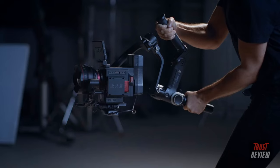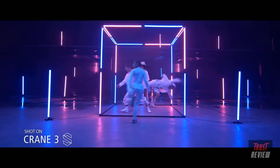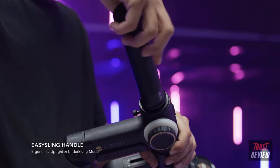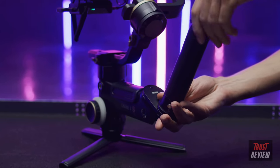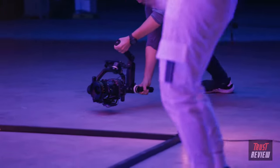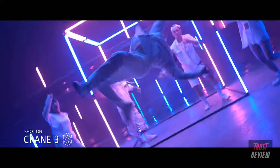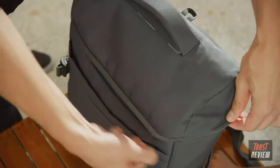The Crane 3 Series' innovative handle design is now modular with multiple detachable handles. Cinematographer Ray Lavers notes: today we're testing the Crane 3S through professional production scenarios. The Easy Sling handle extends the handle grip for holding larger setups. The Crane 3S is so small and compact, you can keep it with your camera gear without thinking about it at all.